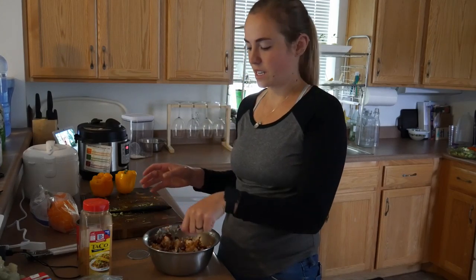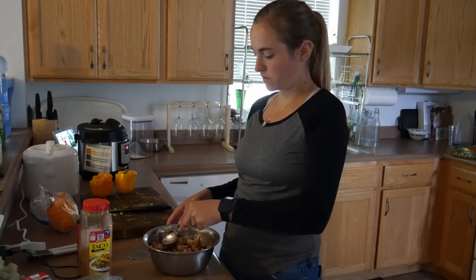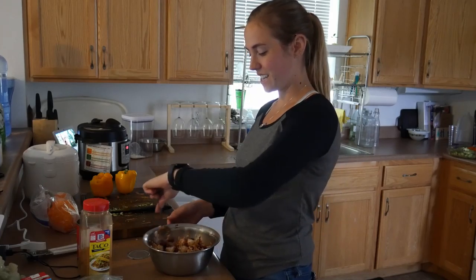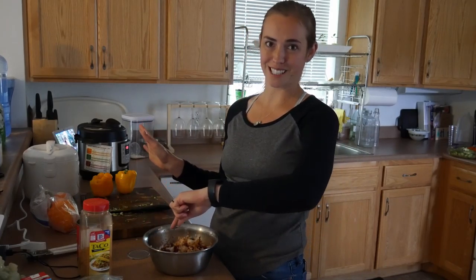Beans and rice are a combined protein, meaning you have to have the beans with the rice to get the full protein. That's why I'm doing a vegetarian stuffed bell pepper — it has all the nutrients you need right there. You don't need to add any extra protein, but if you want to, by all means go ahead.